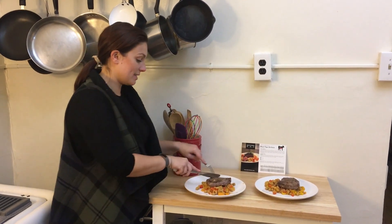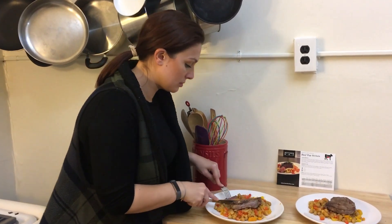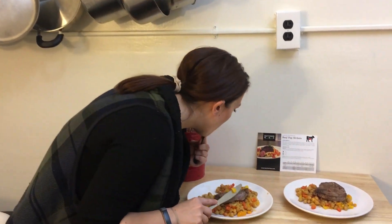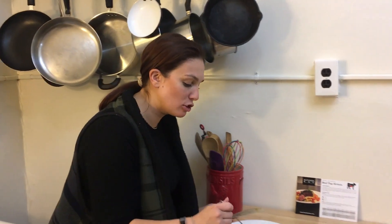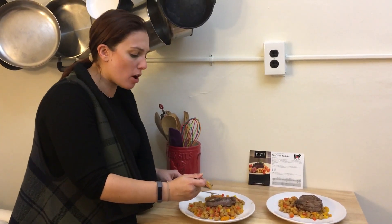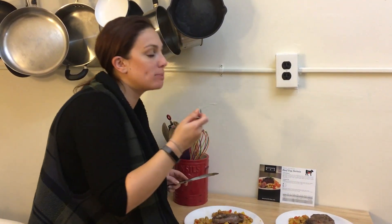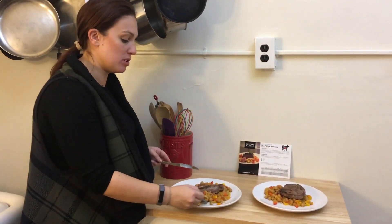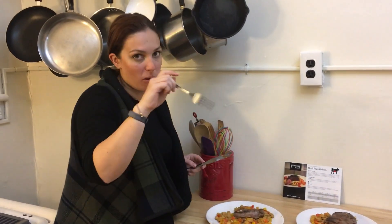Alright, let's do a taste test. Oh, the meat's really nice. Not dry, even though there's not a lot of fat on the cut. I like the spices with the chickpeas — it's very good. Alright, I'll see you after dinner.